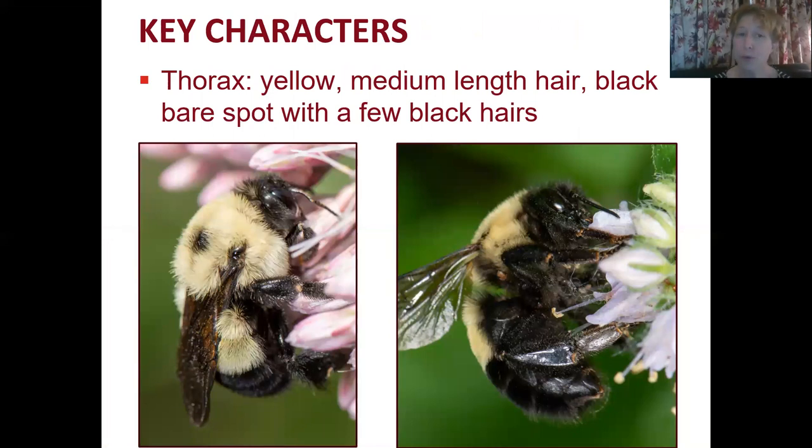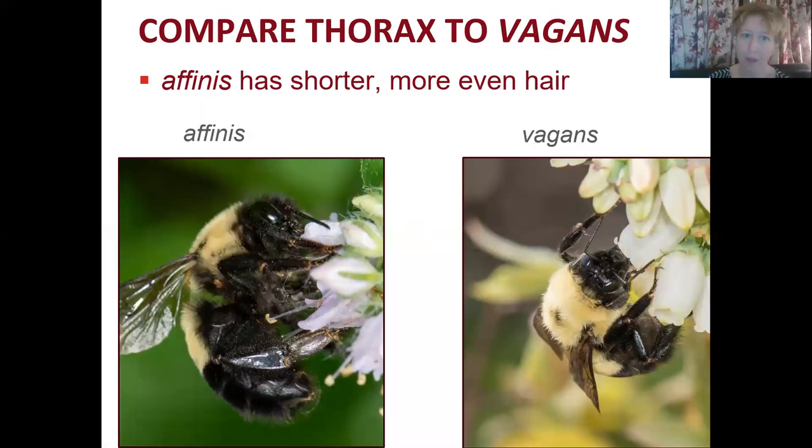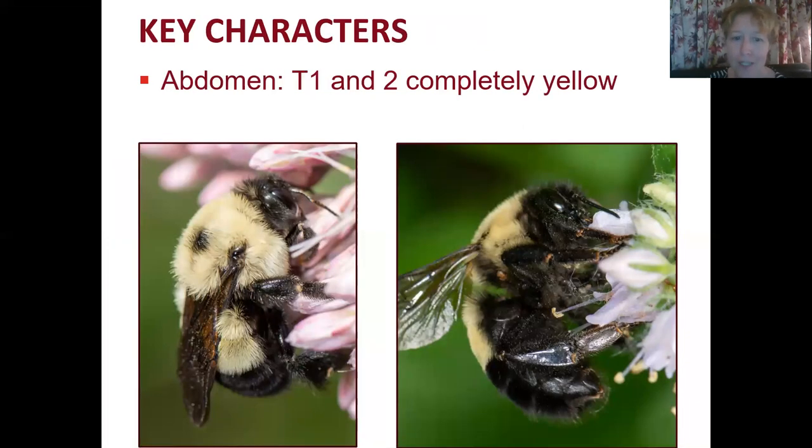Moving on to the thorax: affinis has yellow medium-length hairs and a black bare spot in the center with a few black hairs around it. Comparing to Bombus vagans, affinis has shorter, more even hair. You can see with a side angle that vagans tends to have longer, shaggier hair on the thorax.